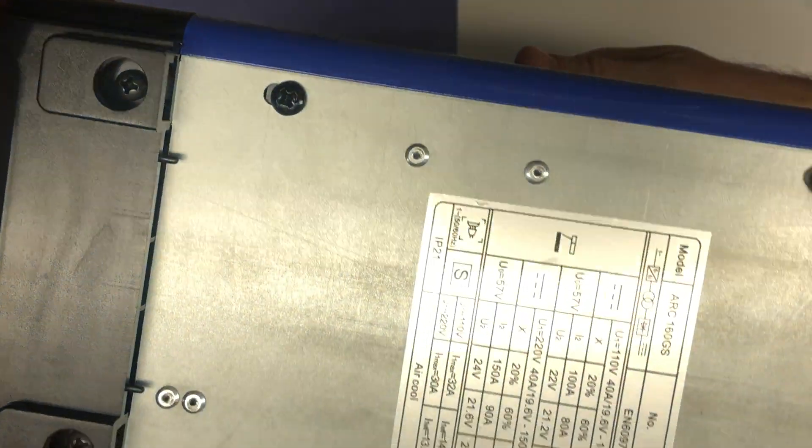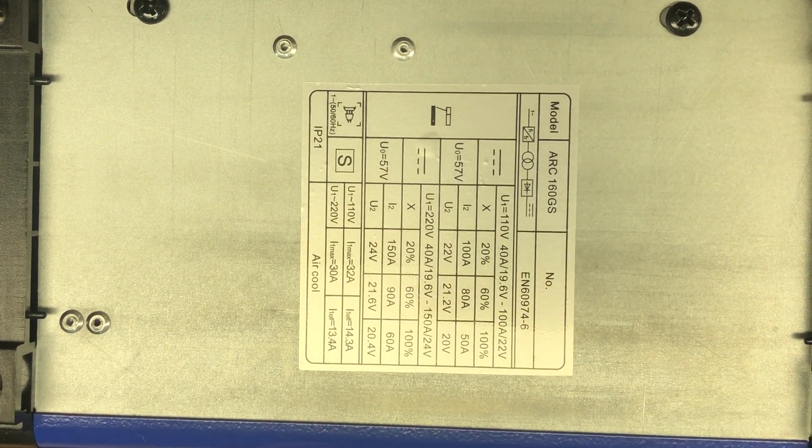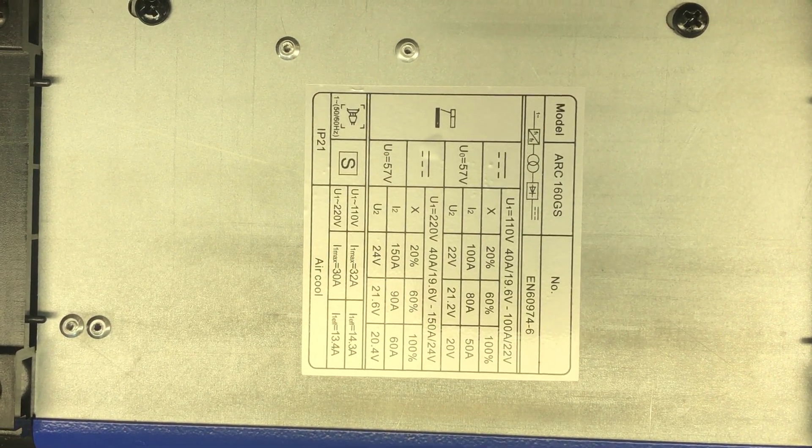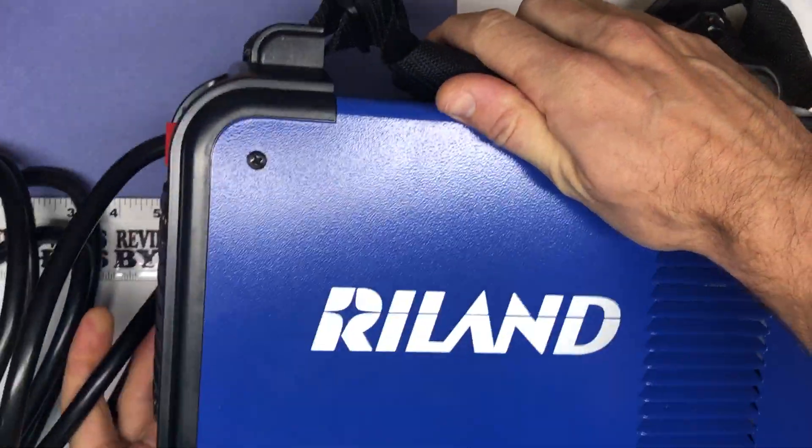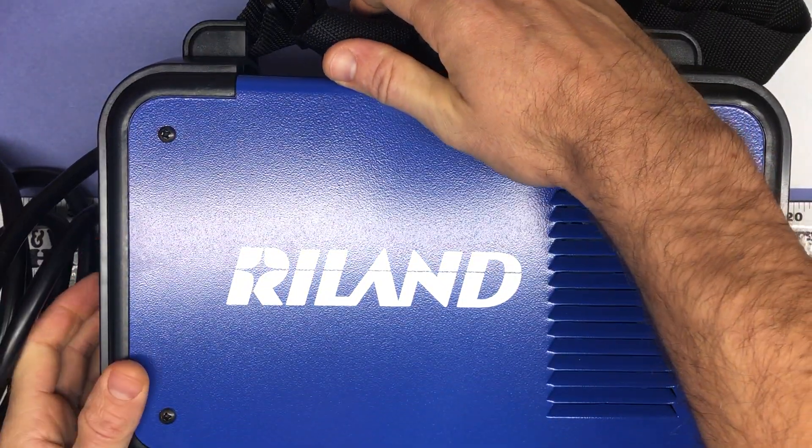Then there's another power button back here and the fan. The other side looks the same, and there is some information on actual voltage and everything right there.